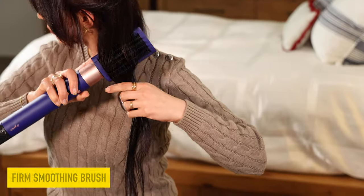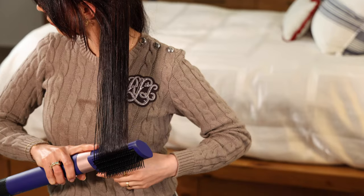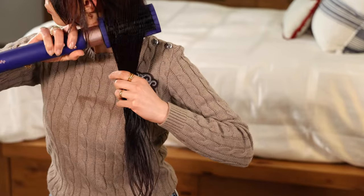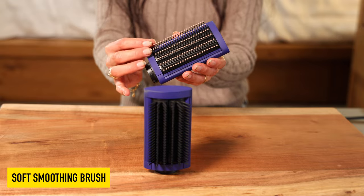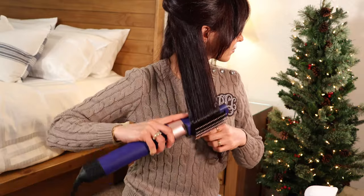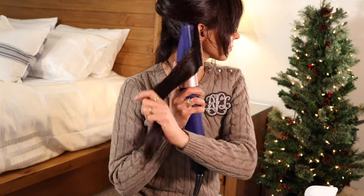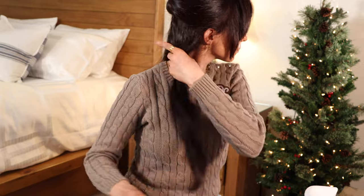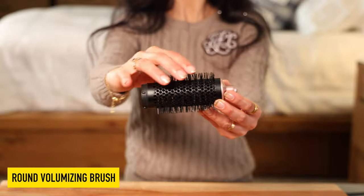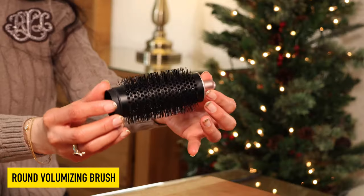Next we have the firm smoothing brush — it has firmer bristles so it's perfect to smooth out thick, coarse, curly, and frizzy hair. And this is the soft smoothing brush — it has more flexible bristles for thin, fine, and color-treated hair, so it's more gentle. You can use these two for sleek straight styles.